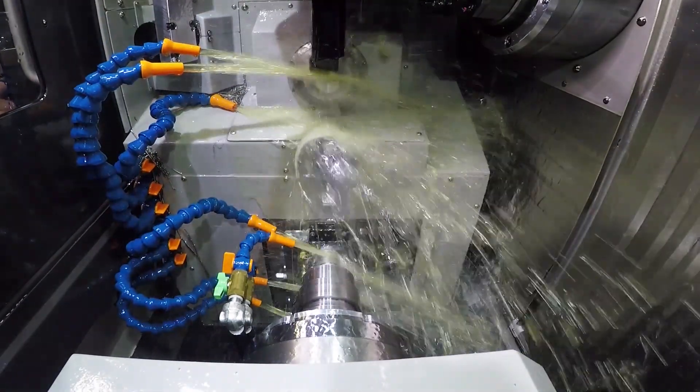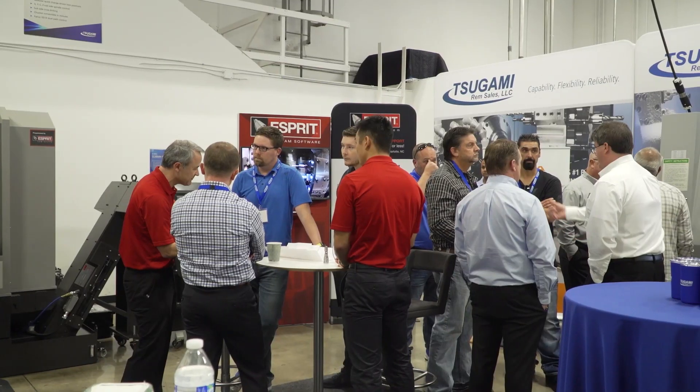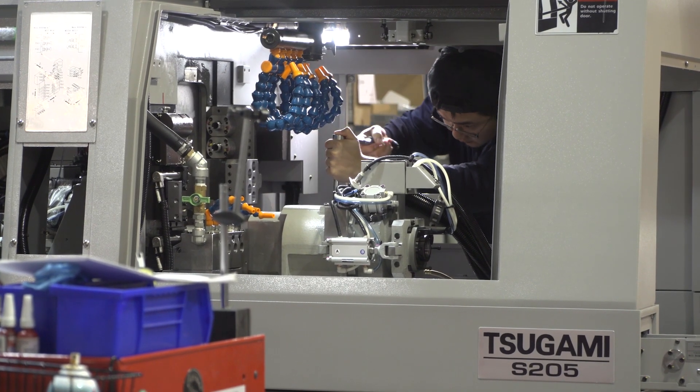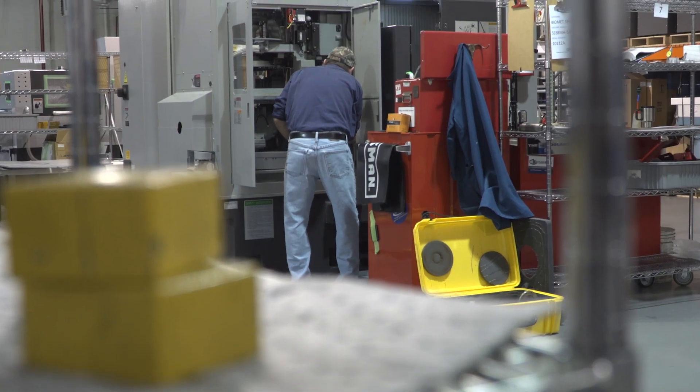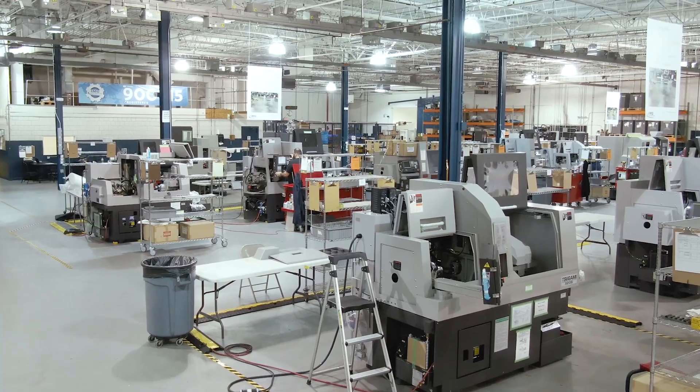In partnership with local Sagami distributors, we have you covered with local support, with over 17 application engineers and 15 factory service technicians. We understand efficient manufacturing and the need for maximum uptime.